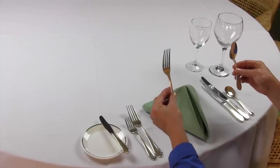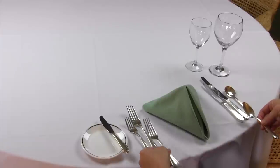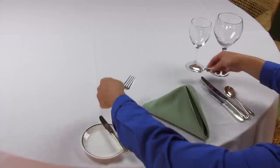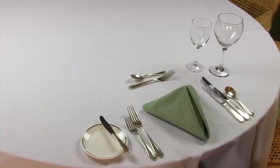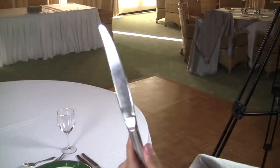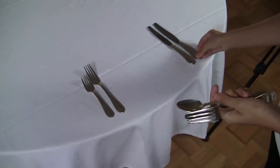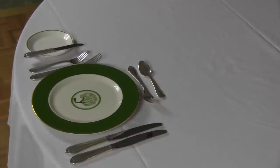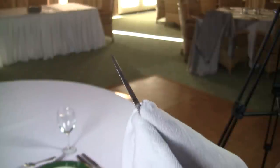If you have two pieces of silverware — for example the salad course or the entree course — put them down at the same time. Do not make extra trips around the table. Make sure that you double-check everything you place on the table. Handle all silverware by the handle, all glassware by the stem, and all plates by the rim. Polish as you go.